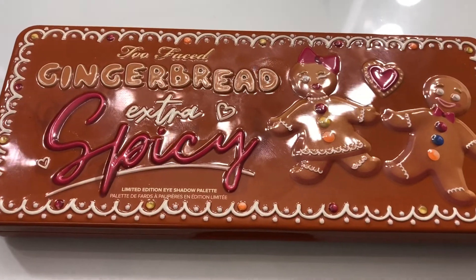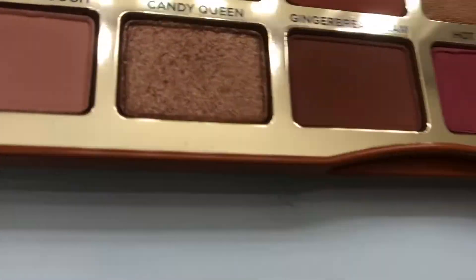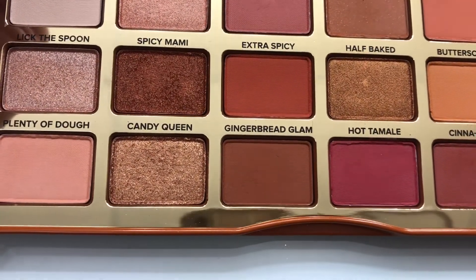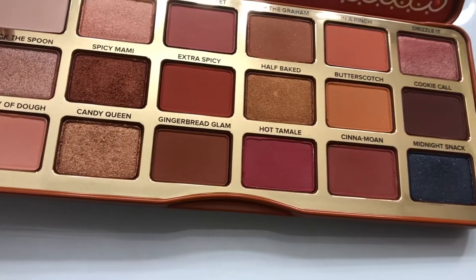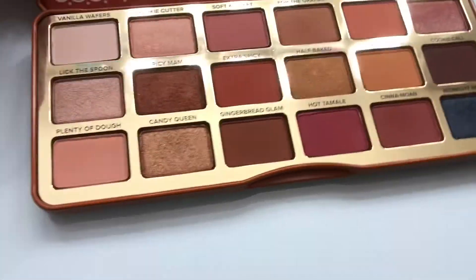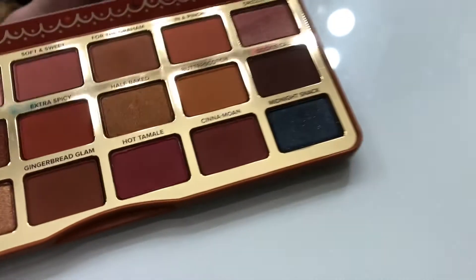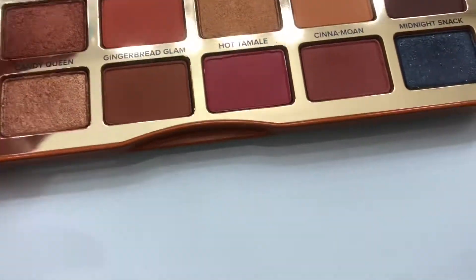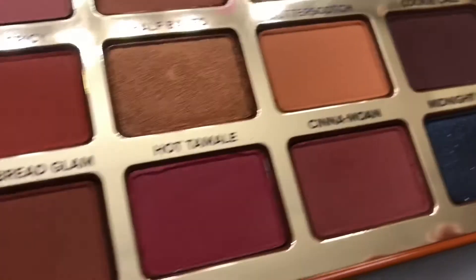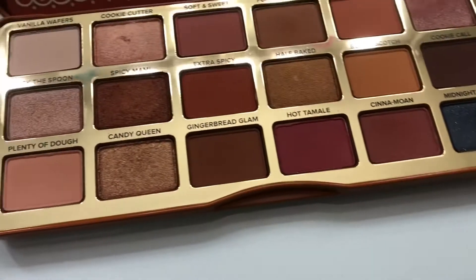The Too Faced Gingerbread Extra Spicy palette — very cute packaging. There's Lick the Spoon, Spicy Miami Mom — I mean Spicy Mommy, Mommy Extra Spicy, Gingerbread Glam. It literally smells like gingerbread. Half Baked is really good in this palette too. Look at this color right here — and let me do the Cookie Cutter shade as well. Very pretty colors, and here's the Cookie Cutter swatch — nice.